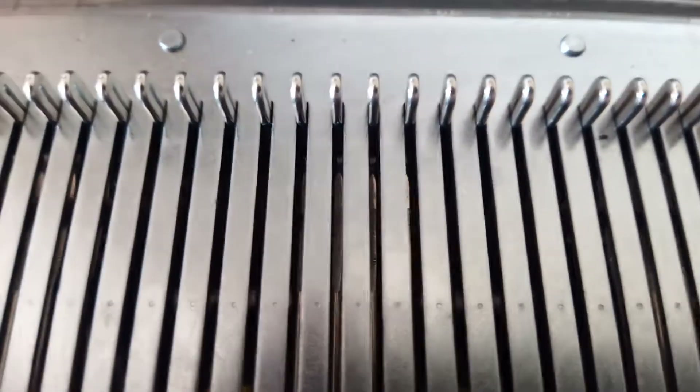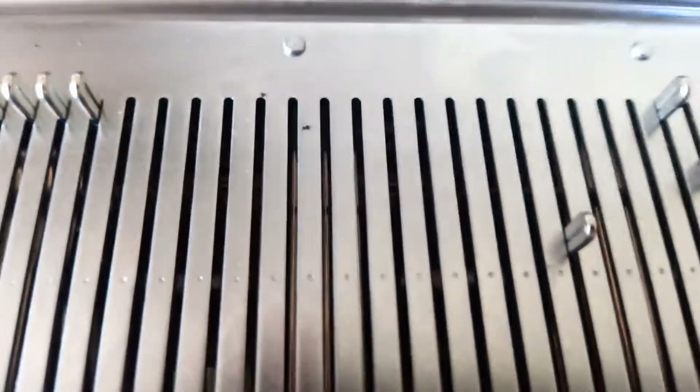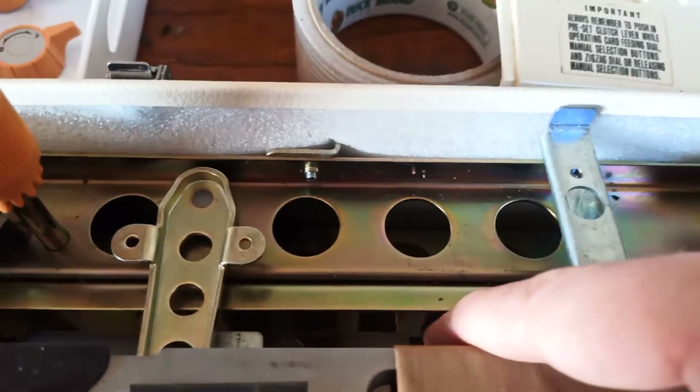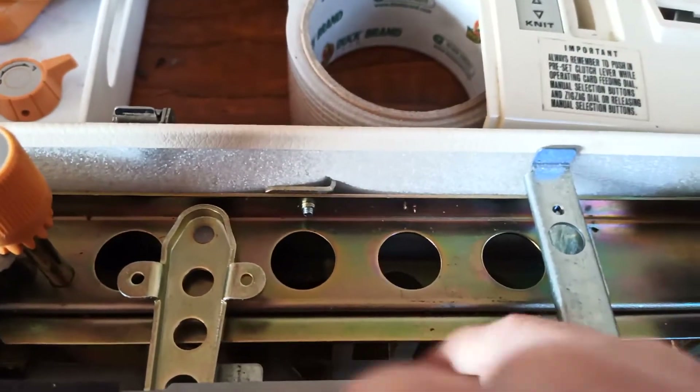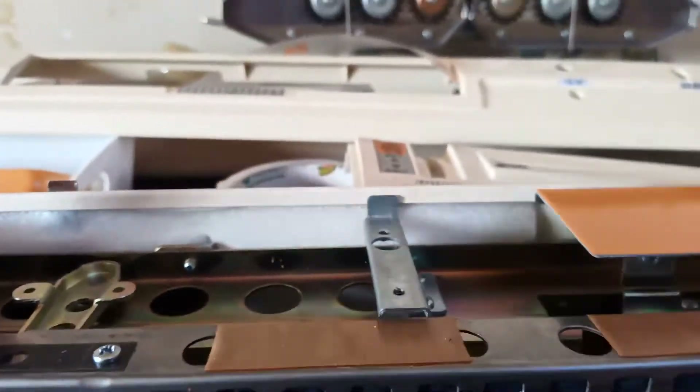If you ever look right way down between the cracks, in fact if I push some of these needles forward, you might just be able to see some little sort of metal strips like these things here - these metal strips here. And what they do is they move. So if I push one, you might be able to see one move. Like so. And that's one needle's worth.